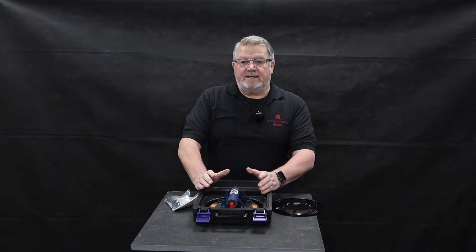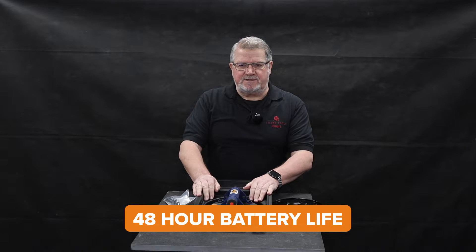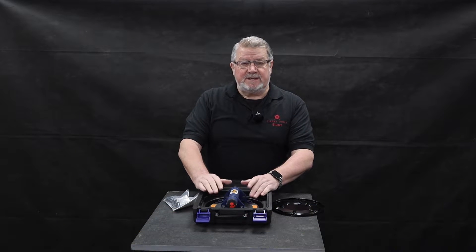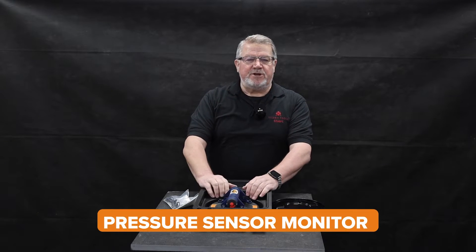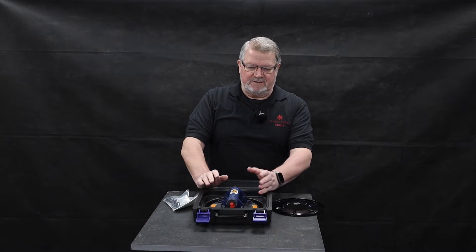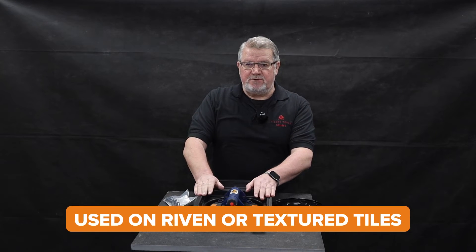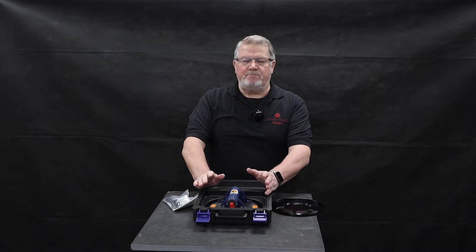The features of the Bully Grip: it's got a rechargeable battery that can last up to about 48 hours through normal use. It's UK rated for a hundred kilograms horizontal lift. A sensor monitors the vacuum and automatically keeps the suction power on. The cup can be used on Riven and textured tiles, glass, plasterboard, and non-permeable stone.